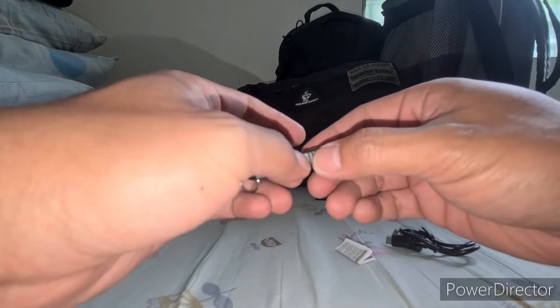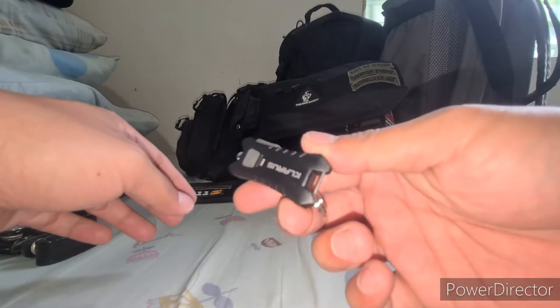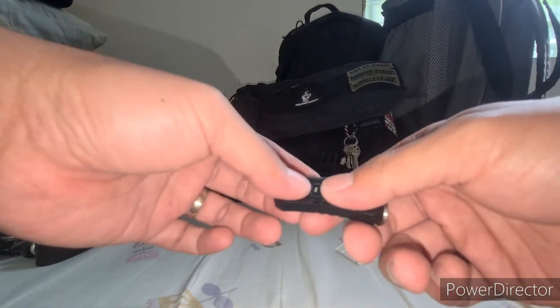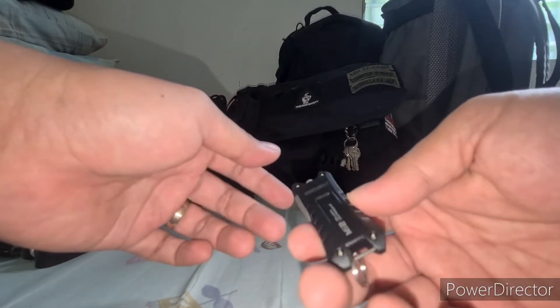It says on the label that this Clarus EDC flashlight is waterproof, IPX4. I don't know how good that is.